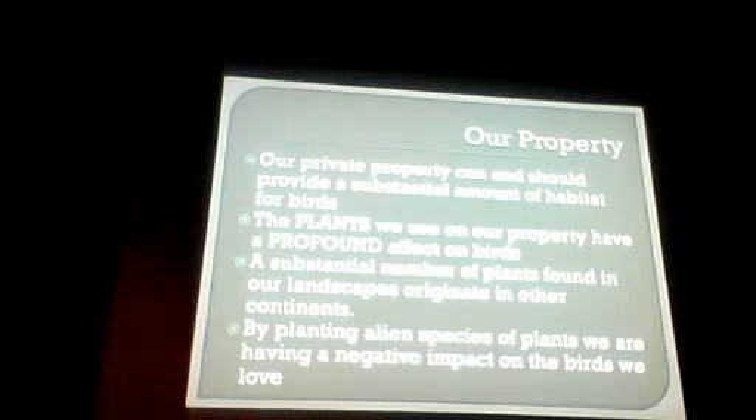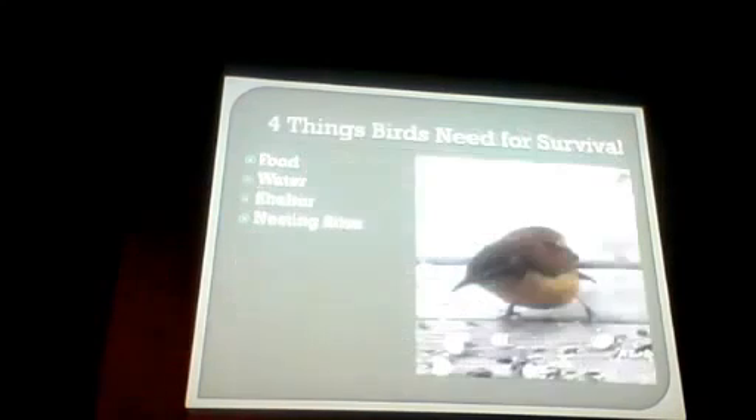The basic things that birds need for survival — they need food just like people, they need water, shelter — a big deal. Think of some of the weather we get; if they don't have shelter, and shelter is also big to protect them from predators. Then nesting sites — if birds can't nest and raise young, we don't have more birds; their numbers will plummet.